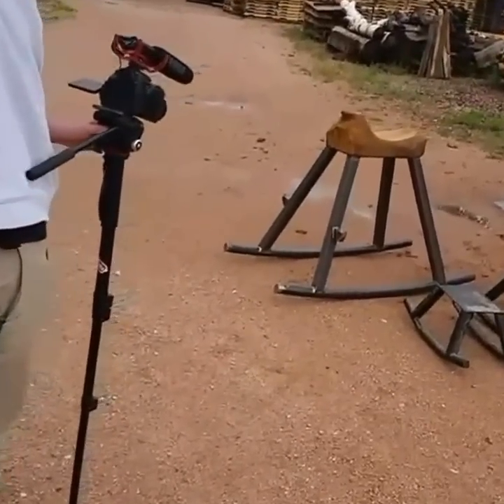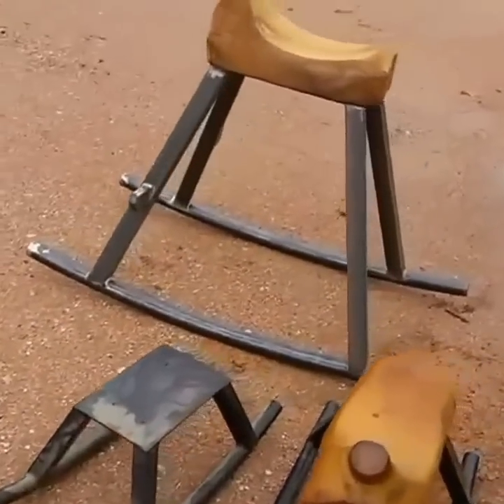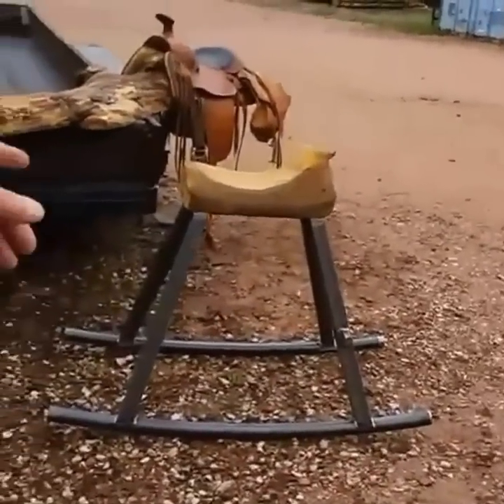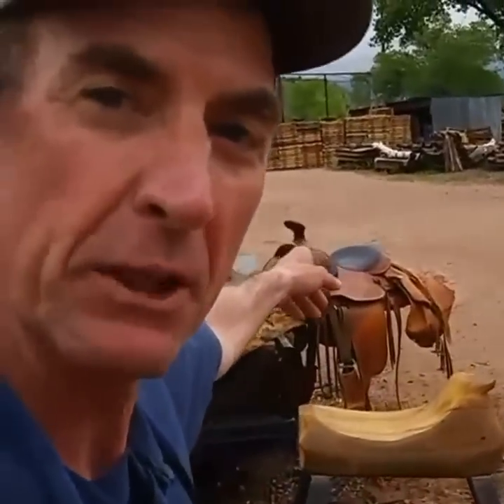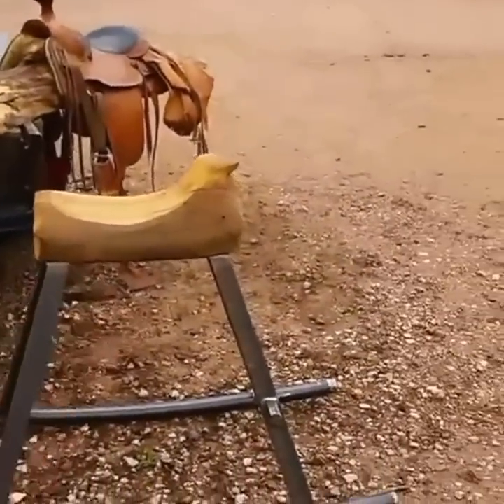You might ask yourself what that saddle has to do with log furniture. Watch this video and I think now you know what's going on with that saddle — we're gonna make a rocker like that. We've got this whole thing set up here. We got the Western saddle from the customer, it's got the saddle bag, and we're gonna be able to use the same frame, just extend it out.